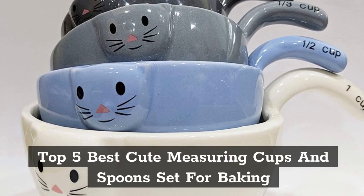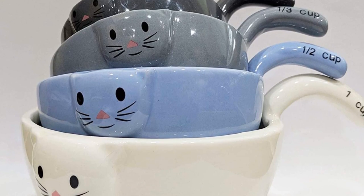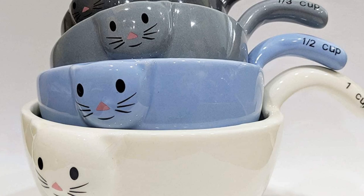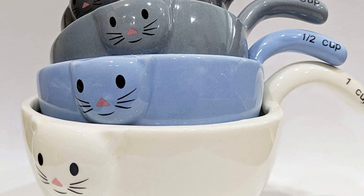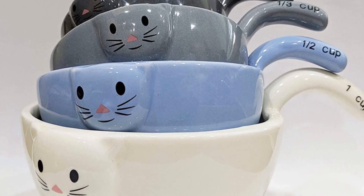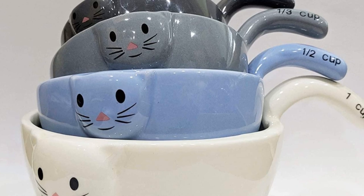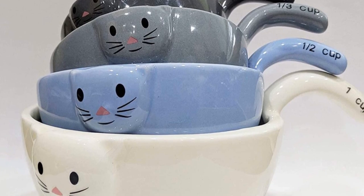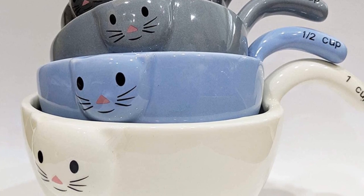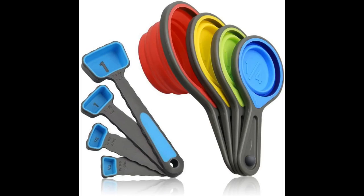In this video, our experts have reviewed the Top 5 Best Cute Measuring Cups and Spoon Set for Baking, highlighting the features, advantages, and disadvantages, which will help you find the Best Cute Measuring Cups and Spoon Set for Baking that suits you. Product links are in the video description.